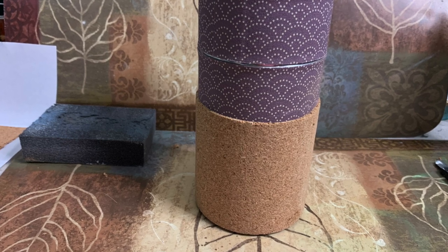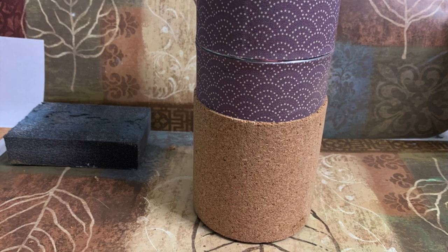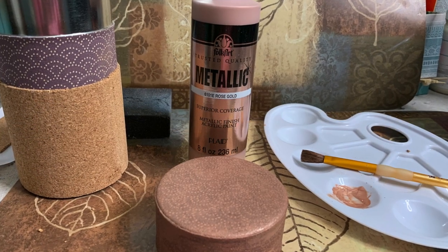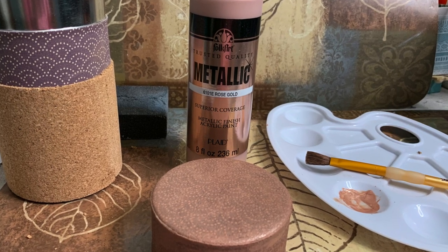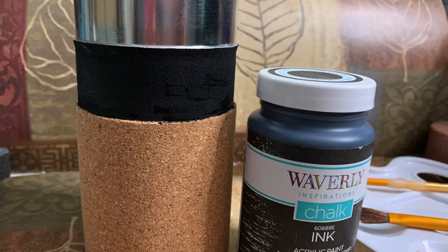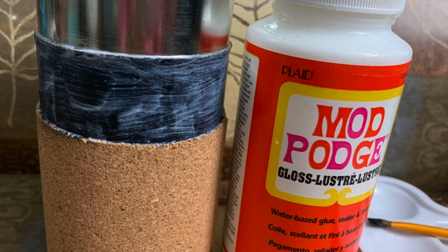I wanted to try some color blocking — cork on the bottom, a color like black in the middle, and then make the lid a different color. I grabbed the lid and painted it with Folk Art metallic rose gold paint, then used Waverly chalk paint in ink color for the middle section and put some Mod Podge over that to seal it.